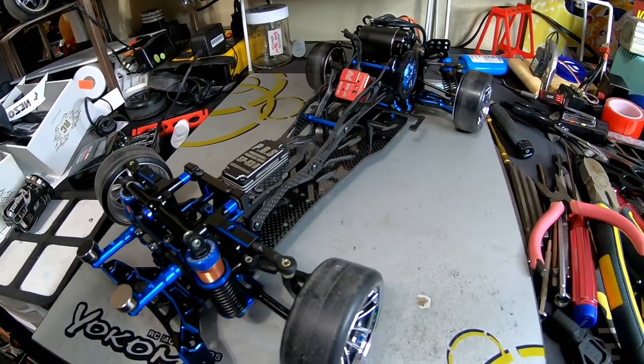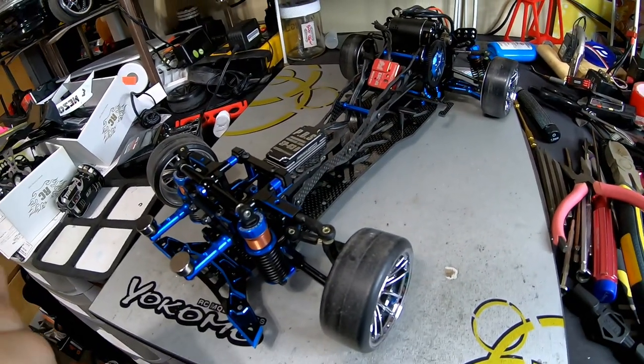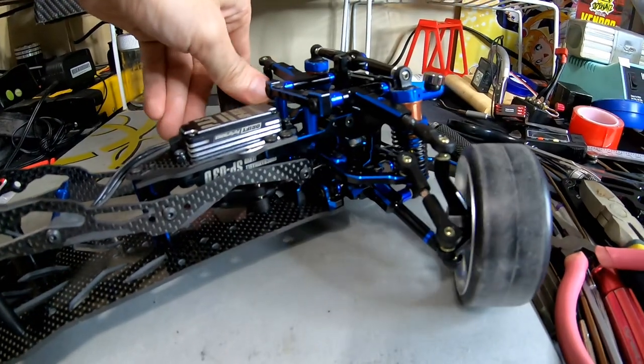First thing: check all the screws, because I did find multiple loose screws throughout the chassis - on the bottom side, on the top side. That's definitely something you want to do with every pre-assembled car you get.